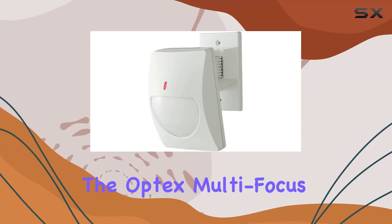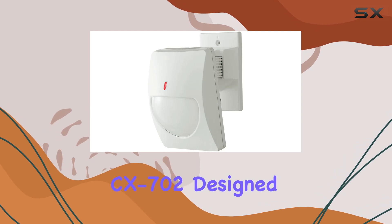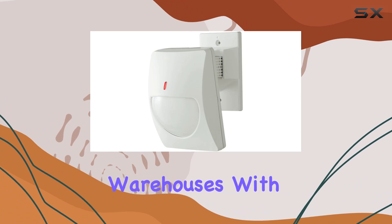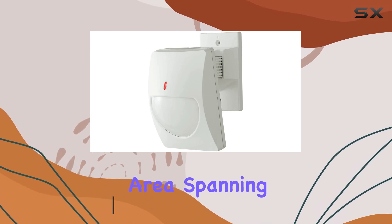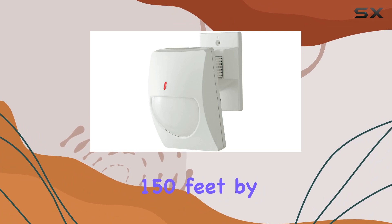Today, we're diving into the Optex Multifocus PR Motion Detector CX 702, designed for robust security in large industrial spaces like warehouses. With a maximum range of 150 feet and a versatile ceiling mount, this detector covers an impressive area, spanning up to 70 feet by 70 feet or 150 feet by 8 feet.